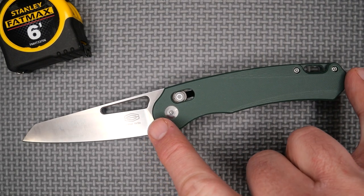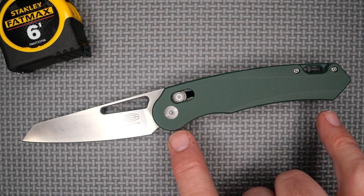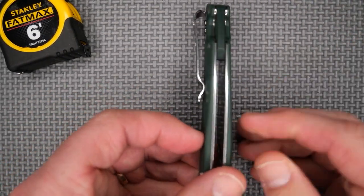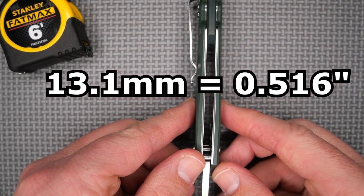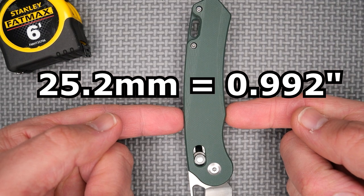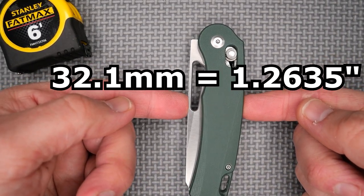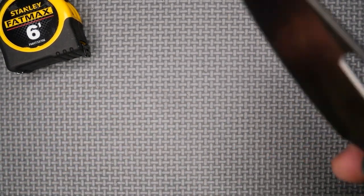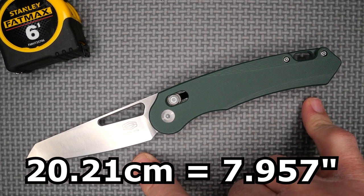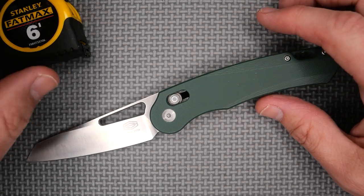Handle length is 11.53 centimeters, 4.539 inches. Grip area is about 11 centimeters, about four and a quarter inches — plenty of grip even for extra large hands. Handle thickness not counting the pocket clip is 13.1 millimeters, 0.516 inches — just over half an inch. Handle depth in the grip area at the biggest spot is 25.2 millimeters, 0.992 inches. Total closed width is 32.1 millimeters, 1.2635 inches. Total open length tip to end is 20.21 centimeters, 7.957 inches — essentially an 8-inch knife with almost a 3.5-inch blade and a little over a 4-inch handle. Very well done.